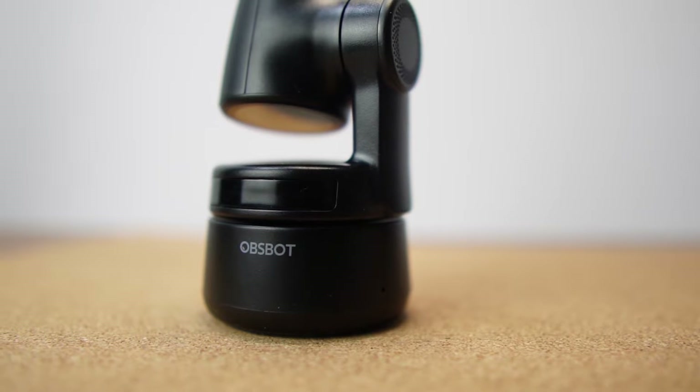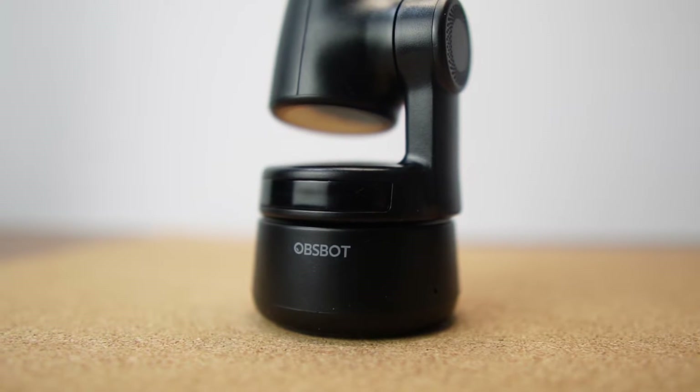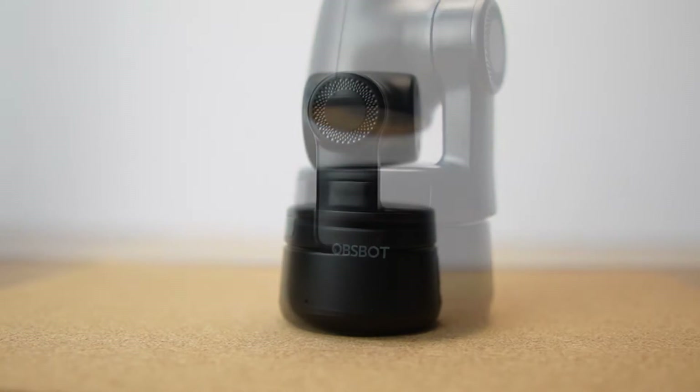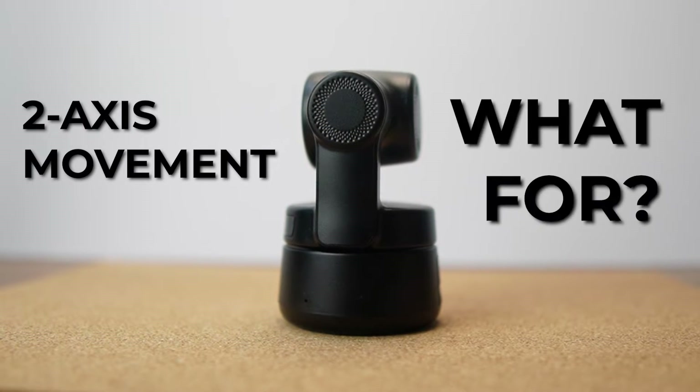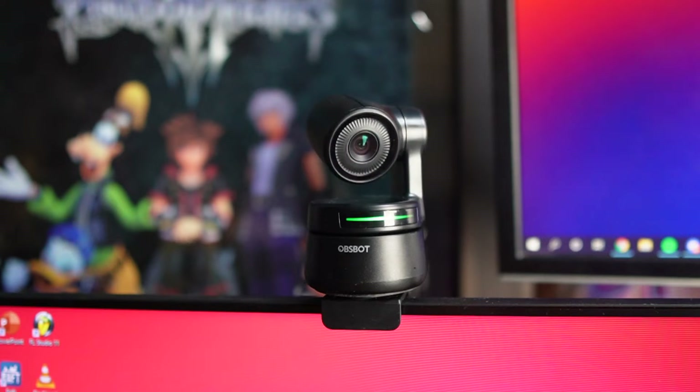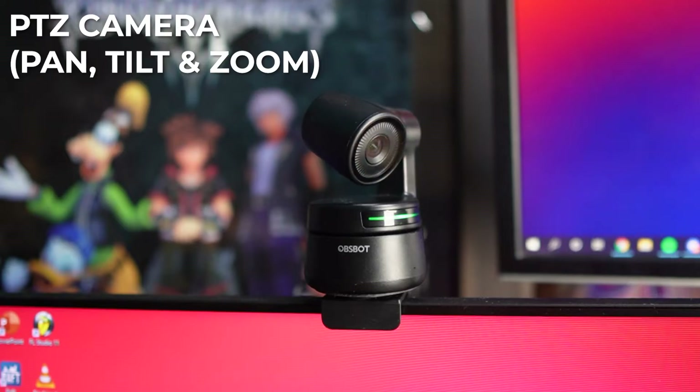Design-wise, it looks pretty cool. I love how it kind of looks like a cute baby gimbal, which it kind of is since we have two-axis movement here. The OBSBOT Tiny is an AI-powered PTZ — Pan, Tilt, and Zoom — camera. It's able to identify your face and basically follow you wherever your head moves, all while being compact and very portable.